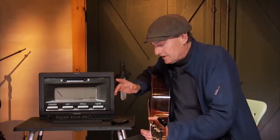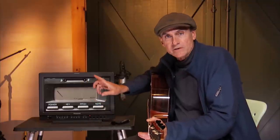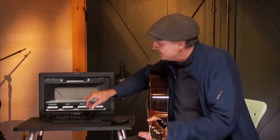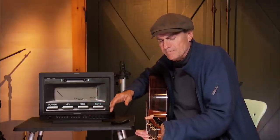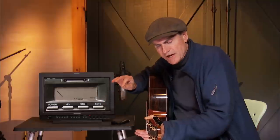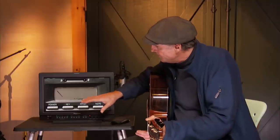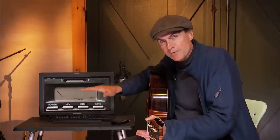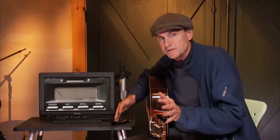What I would recommend is buying an electronic tuner that has, aside from an indicator that tells you when you're on the note, also a cents feature. A cent is one hundredth of a half step — just a tiny increment of sharpness or flatness. If you buy a tuner with a cents feature that tells you how many cents sharp or flat you are, then you can calibrate your tuning to compensate for some of the vagaries and inconsistencies in the instrument.